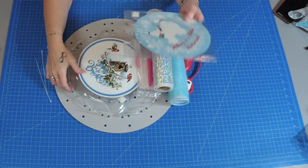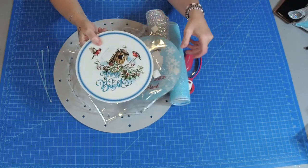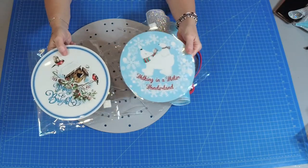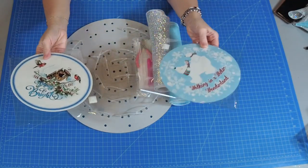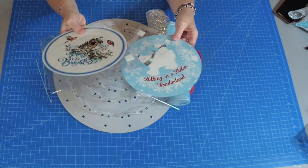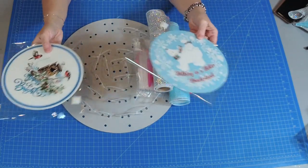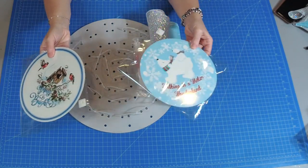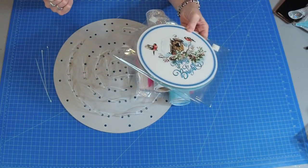We have the choice of these two signs. This one says Merry and Bright and this one says Walking in a Winter Wonderland. These are eight inch signs and this is a kit. If you purchase the kit you have the choice of these two. If you didn't get a kit you can use any sign you want using the same method I'm going to show you in this video.